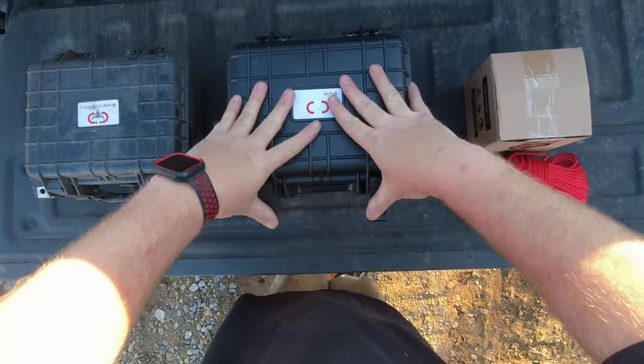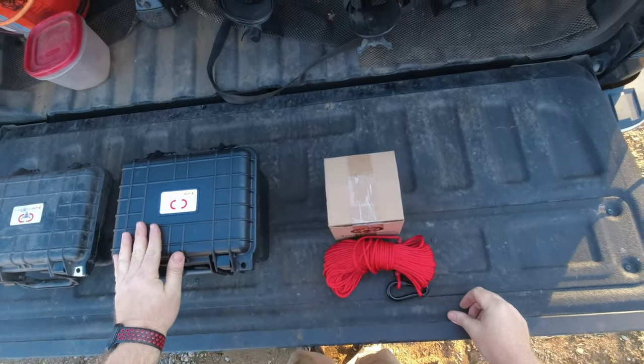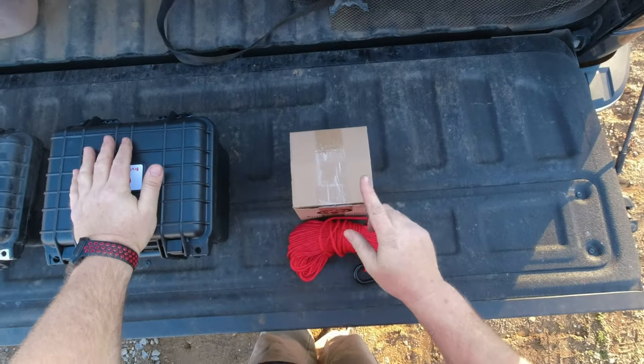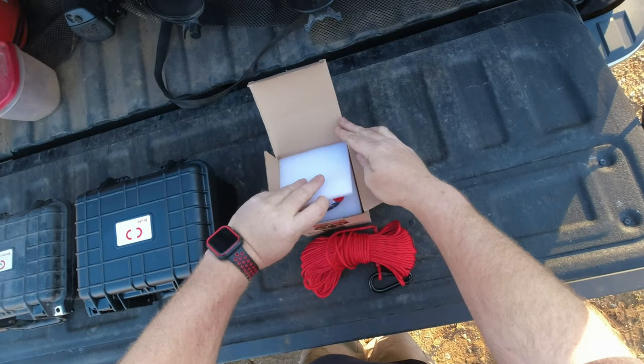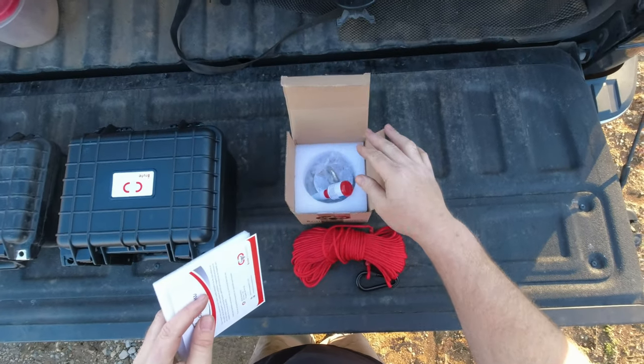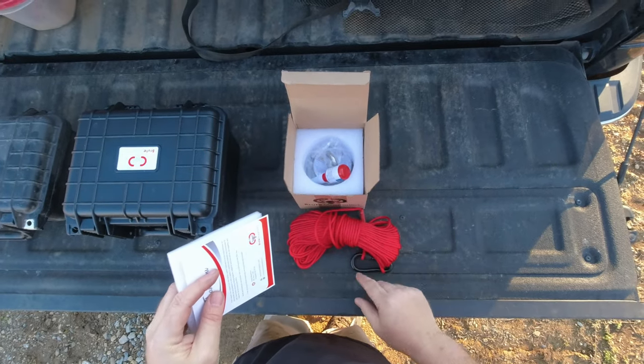I'm coming up on 3,000 subscribers so I thought I'd do a giveaway. What I've got here is another 575 pound pull single-sided magnet, just like the one I started with, and it's going to come with a complete kit — you'll get the magnet, the thread locker, and 100 feet of cord with a carabiner attached.